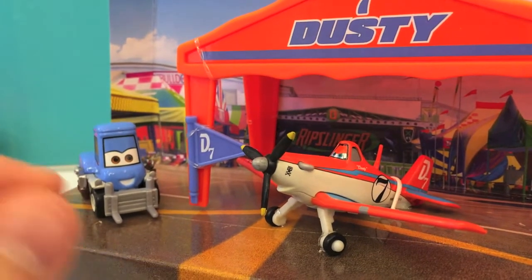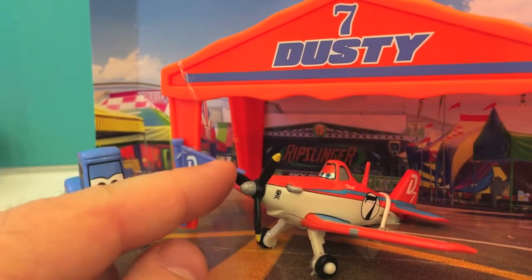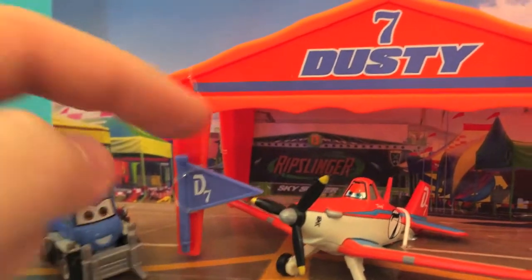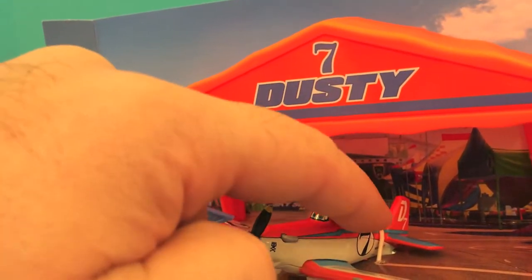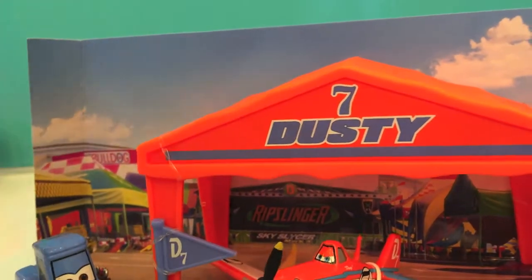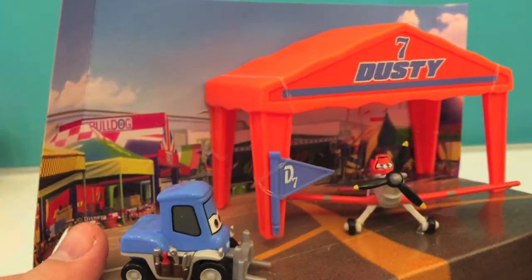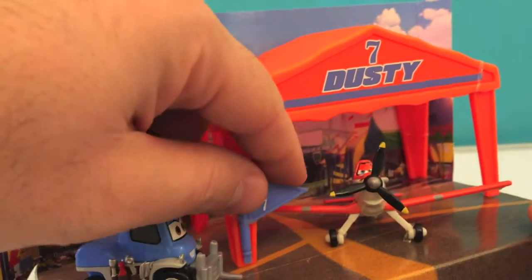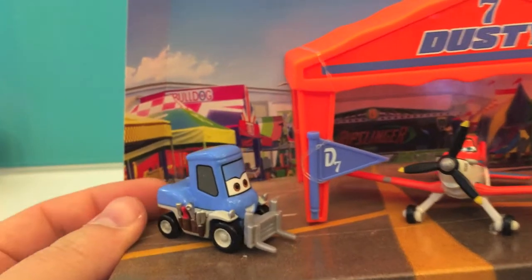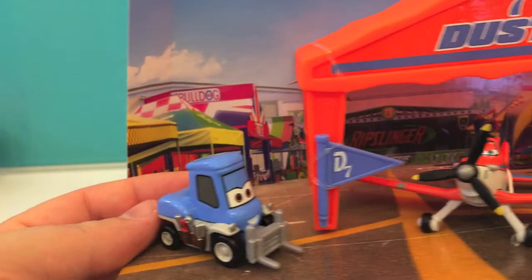Dusty is made out of metal. It's got a big prop here — black with yellow — and it's got eyes. We've got a number seven on the tail, on the body, and also here on the pit. There's a flag that says D7 from Dusty 7, and we have a little truck here too.